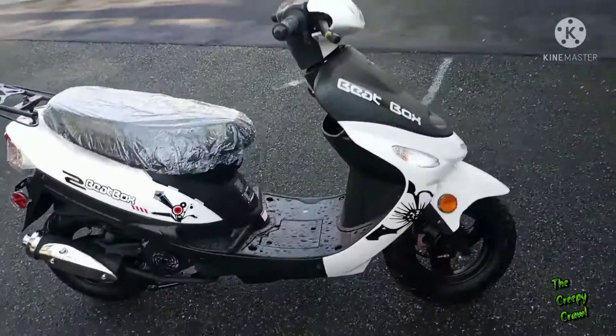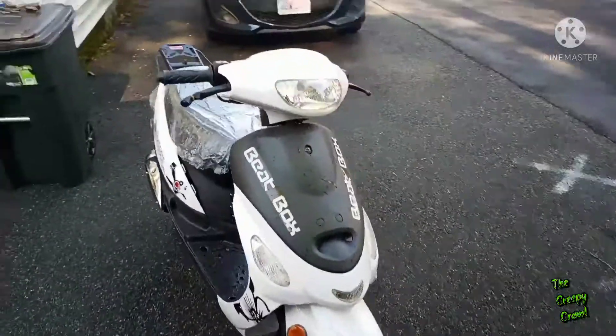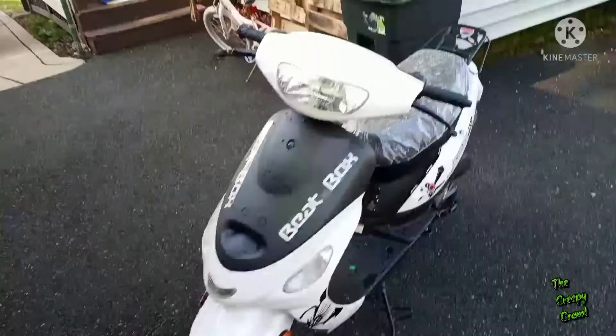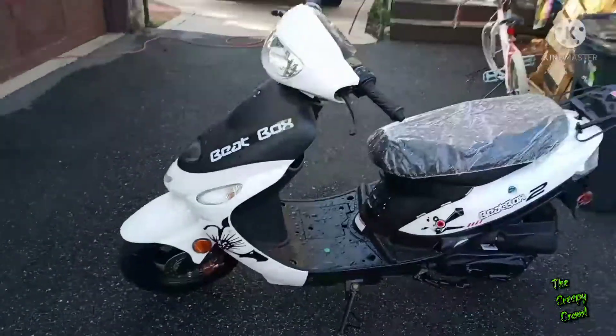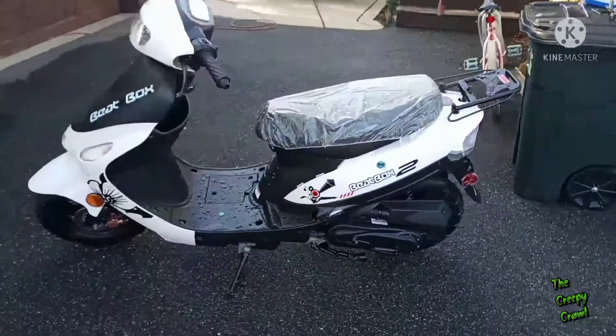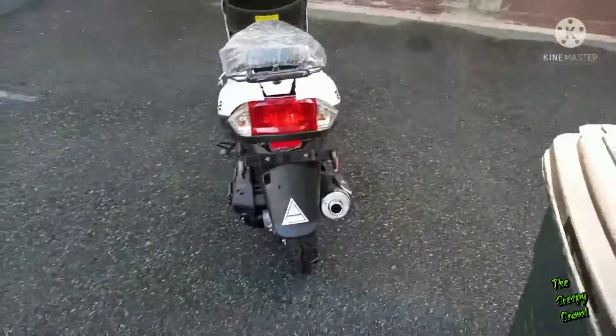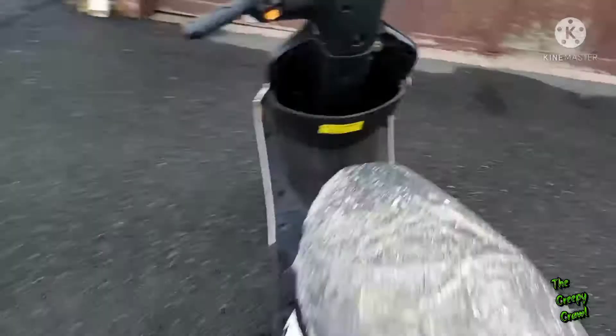All right, here's the walk-around. We'll go all the way around the bike just to show you the VIN number, so you know it's the same bike.